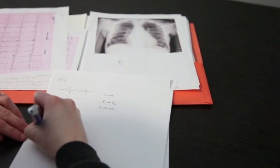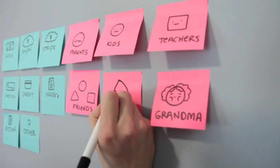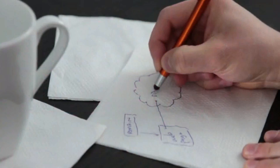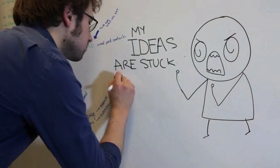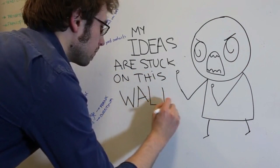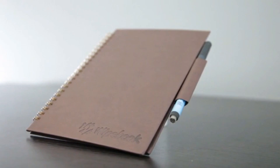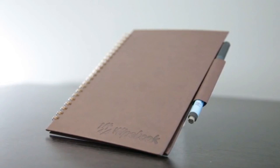When we sketch, we draw, and we write, it's because we want to work things out. We want to explore all possible solutions, or explain things in different ways, or just find that one perfect idea. You could do it on a whiteboard, but honestly, whiteboards aren't always convenient.